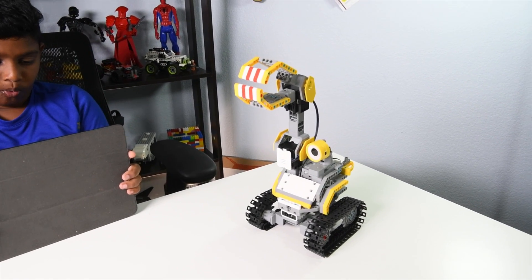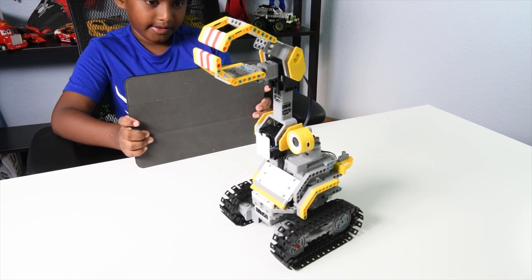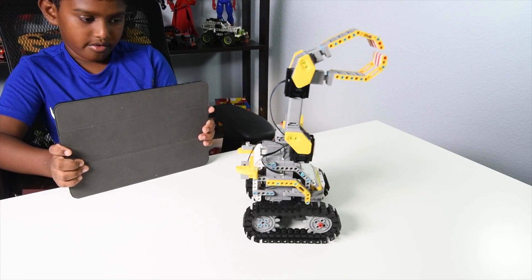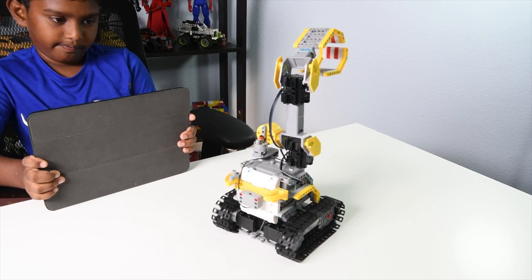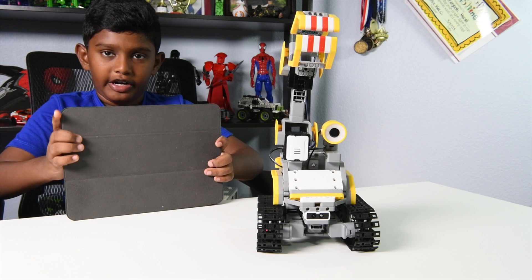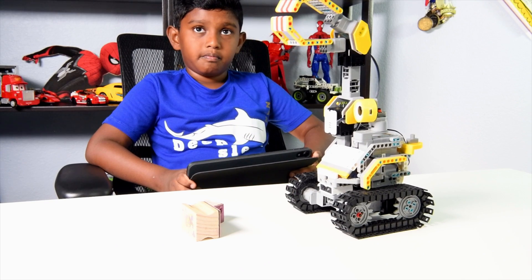So this is how you move forward. I'm going a little slow because I don't want it to fall off the table. And this is backward. This is right. And this is left. So this is the grab, and it makes very cool noises. This is going to be awesome.